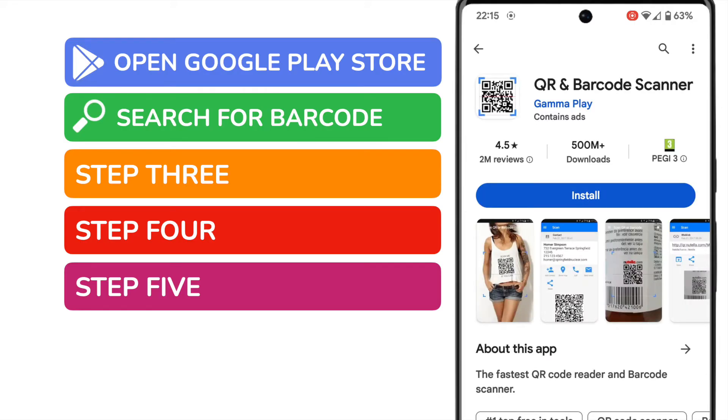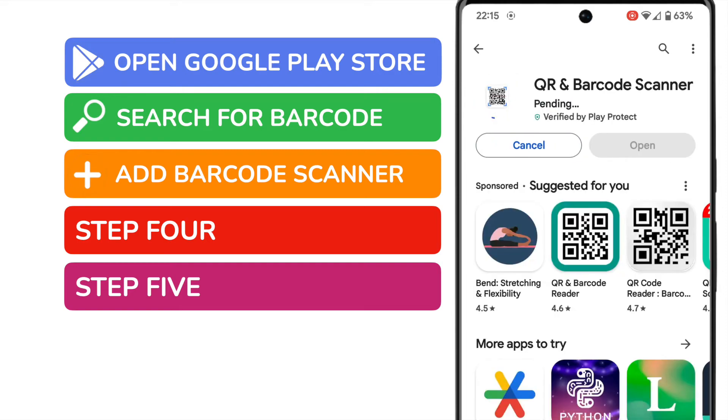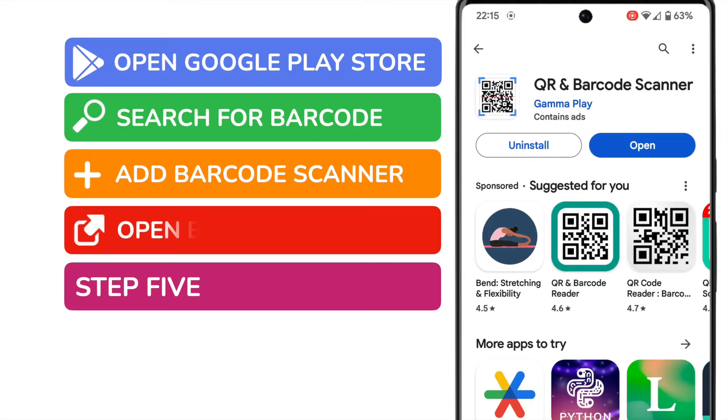This app can read both barcodes and QR codes. To install this app to my phone, I'll tap on the large blue install button. That app will now be automatically installed on your phone. You know the app's ready to use when the blue open button appears. Let's tap on that once now.